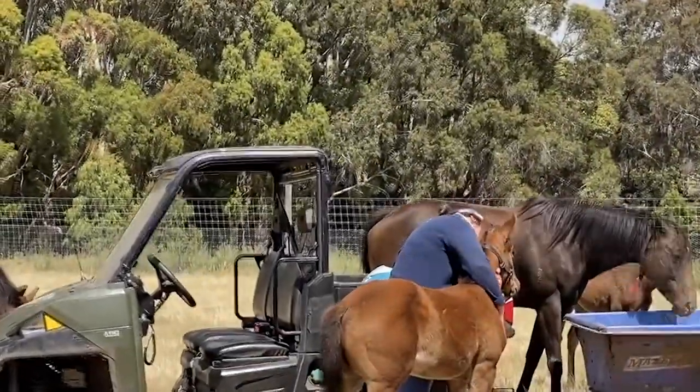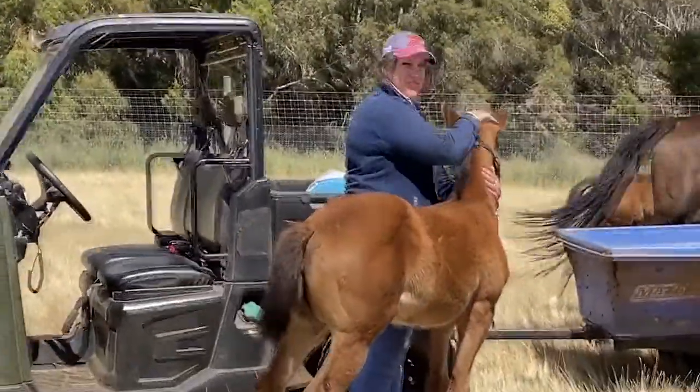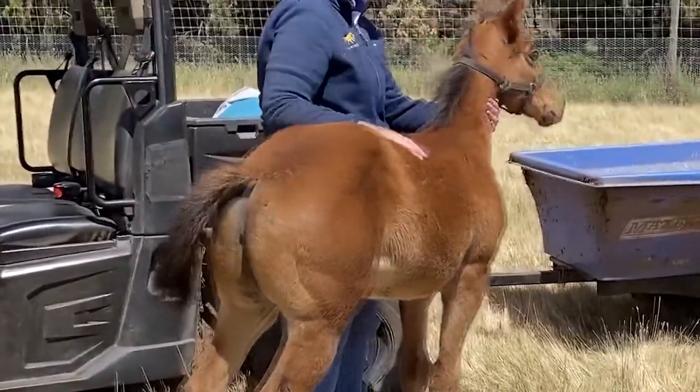We usually start them out at about an eight to ten week prep, depending on the individual yearlings and what they're like out in the paddocks. But we generally bring them in and start them off very slowly. They've already been handled beforehand, so bringing them in, they're not stressed in any way.